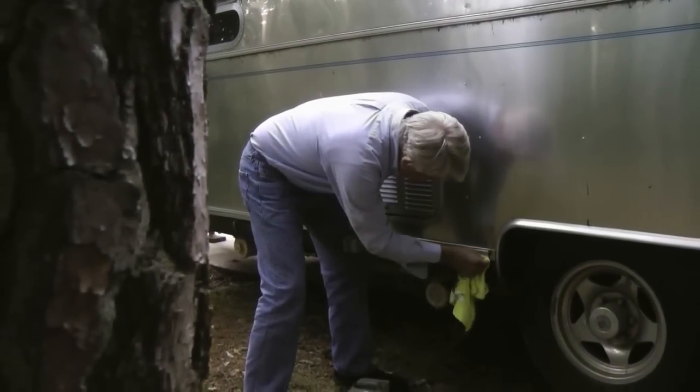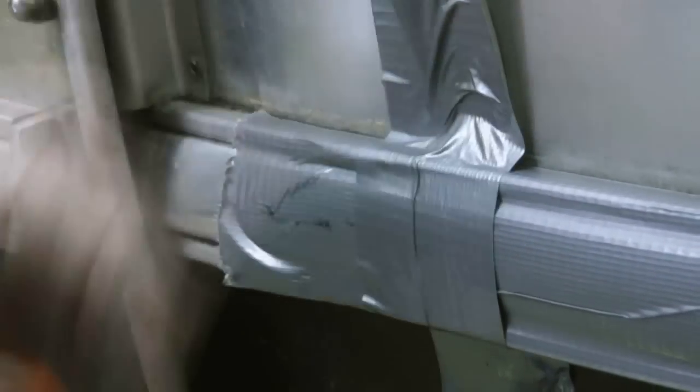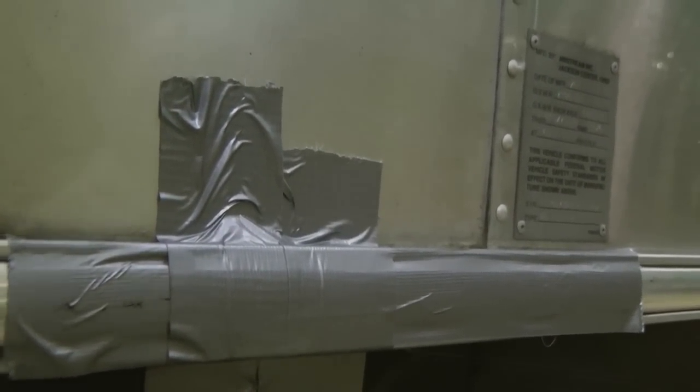Any excess is scrubbed clean with a microfiber cloth. Finally, we apply the one tool that no real man should ever be without: duct tape. Hold it on there while it dries. Fear not — the duct tape is a temporary measure. It just holds the chrome trim in place for a few hours while the adhesive cures, taking about three hours to get dry.